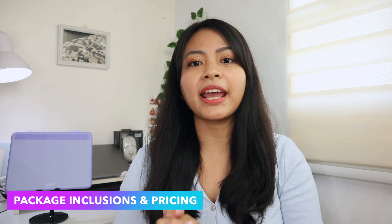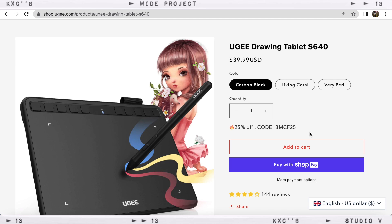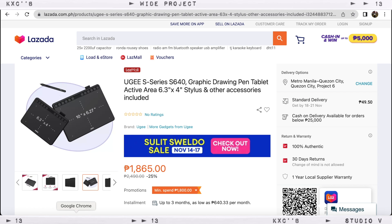So now let's dive into the specifications or features of this Yuji S640. First, let's talk about the package inclusion and the pricing. The prices I'm showing you right now are the current pricing at this moment, so this may change at any day or time. In Amazon, they're currently on sale and it only costs $26.69. In their website, it's 2,400 pesos, and it's 25% off — the code is down in the description box below if you're interested.